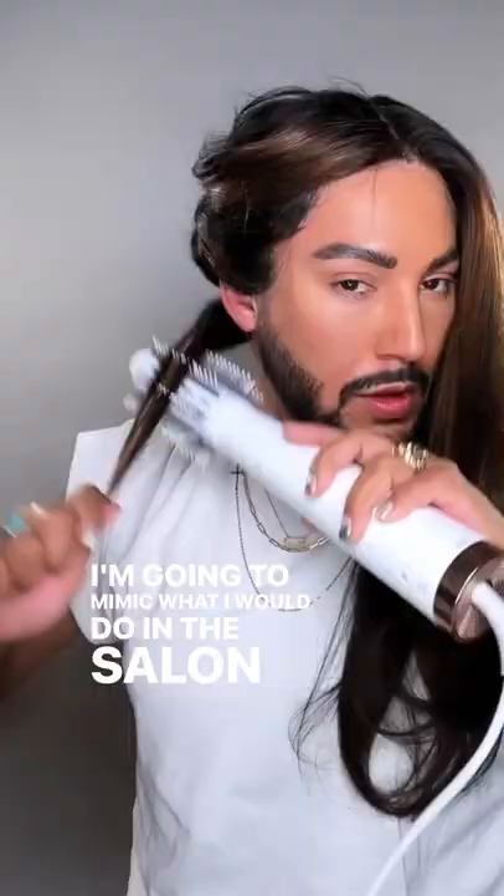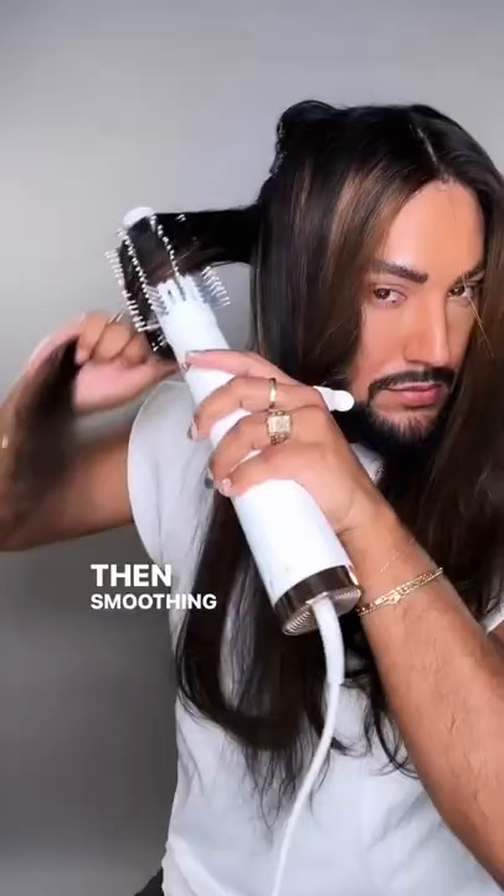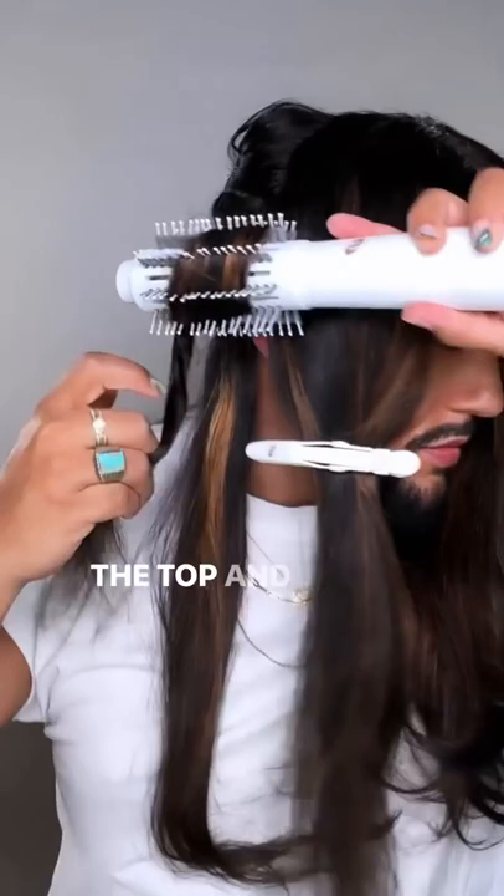First, I start by wrapping the hair on top of the barrel and smoothing it down. Then I flip it, add the tension by wrapping it under, and then smoothing it down. This makes sure that I get smoothness on each section, both on the top and the bottom. This is especially important if you have curly hair or highly frizzy hair, so I just keep working my way up.